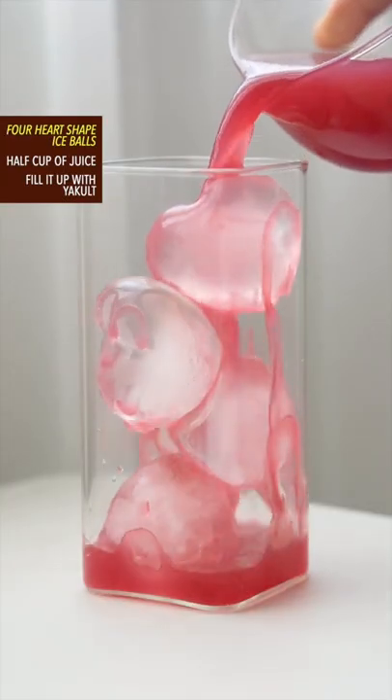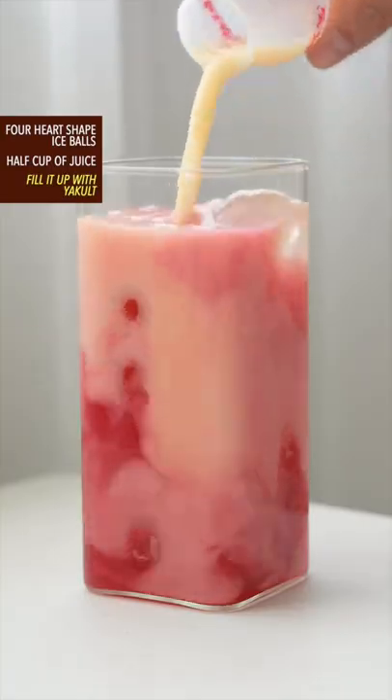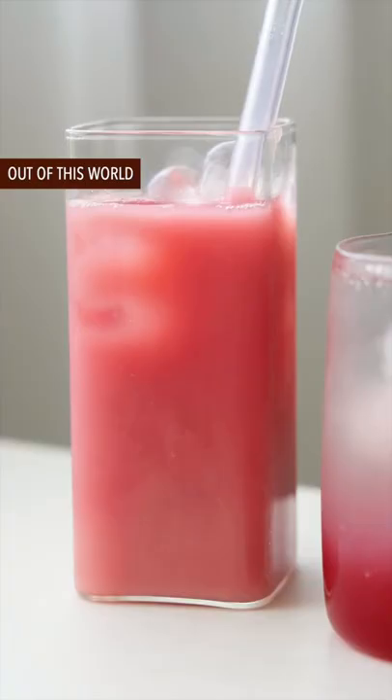Four heart-shaped ice balls, half a cup of juice, and fill it up with Yakult. Done and dusted — out of this world.